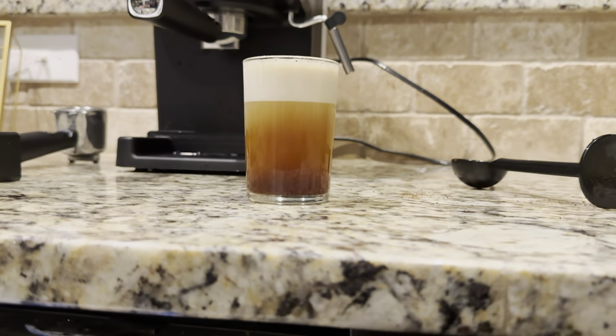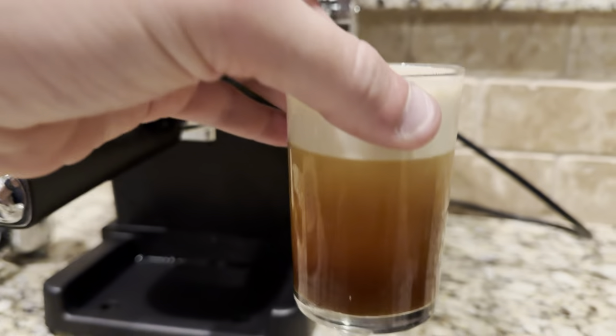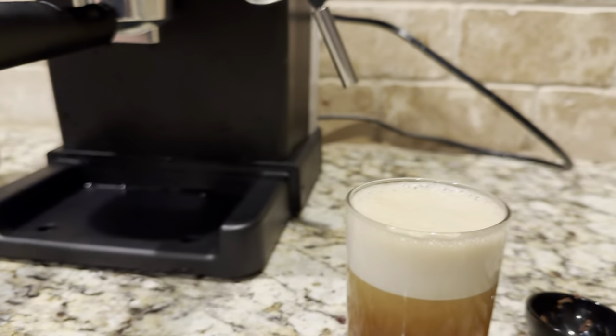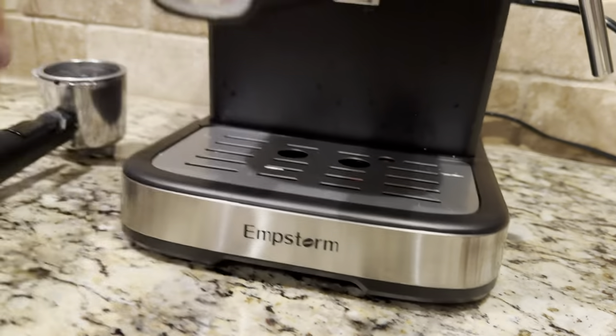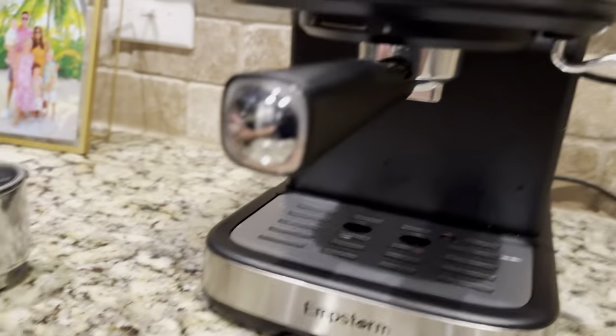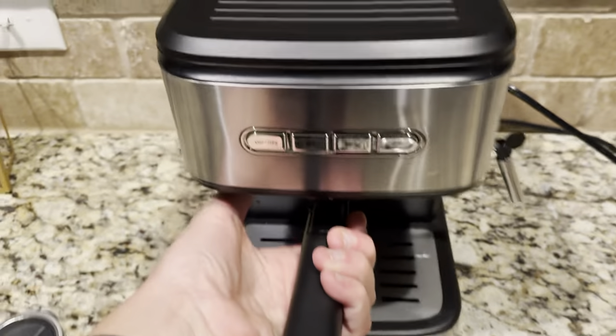I'm going to do a quick 30-second reverse video — this is the final product of what we just made. Coming out of this bad boy are all the different components: the drip tray, two different portafilters. This one is for pods — you can buy pre-made pods — and this is what we just made.